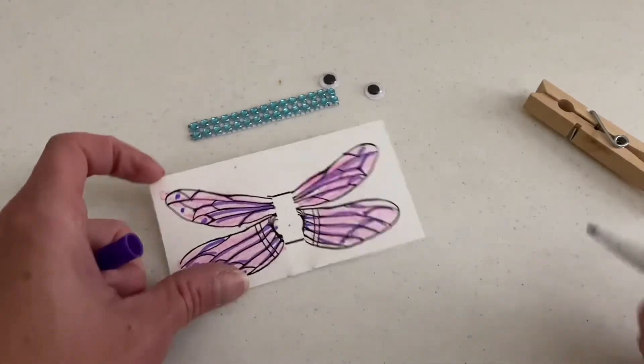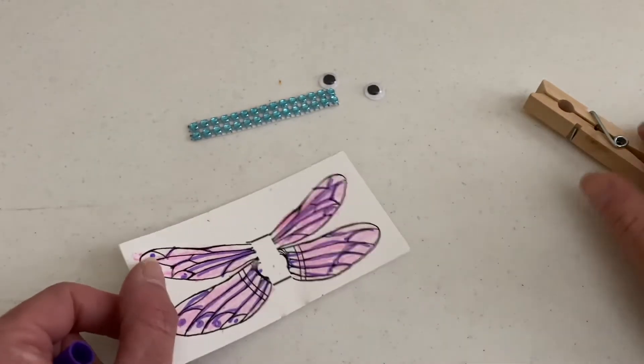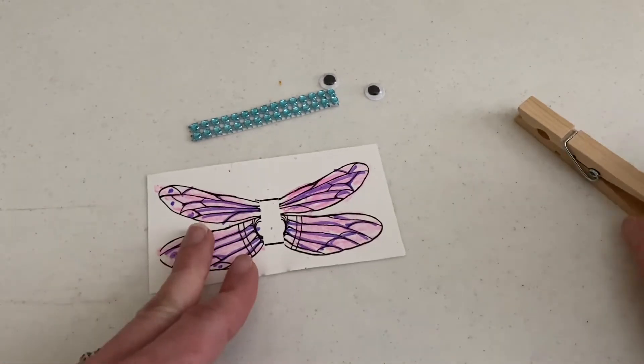I decorated my wings. I colored them with pink crayon and then traced over some of the lines with a marker. But you can decorate yours in whatever way you'd like. If you even have some things at home you want to glue on here, feel free to do that.